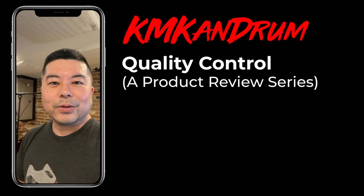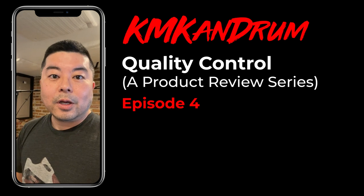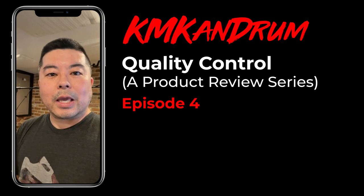Hey guys, KM Ken Drum here. Welcome to episode four of Quality Control, a product review series by me, KM Ken Drum.